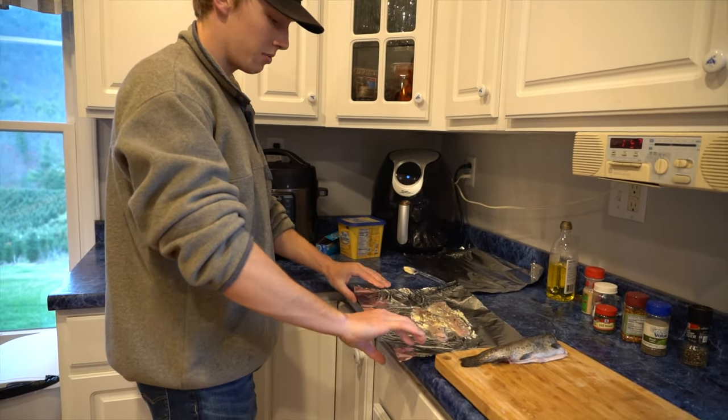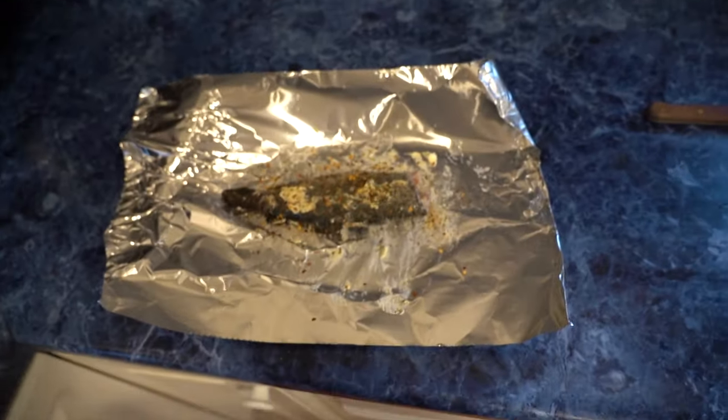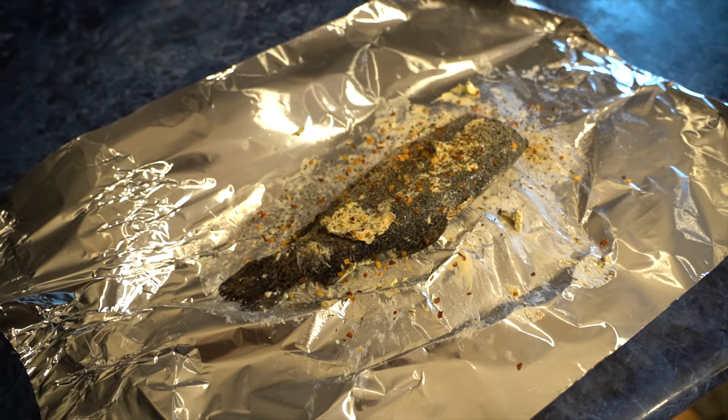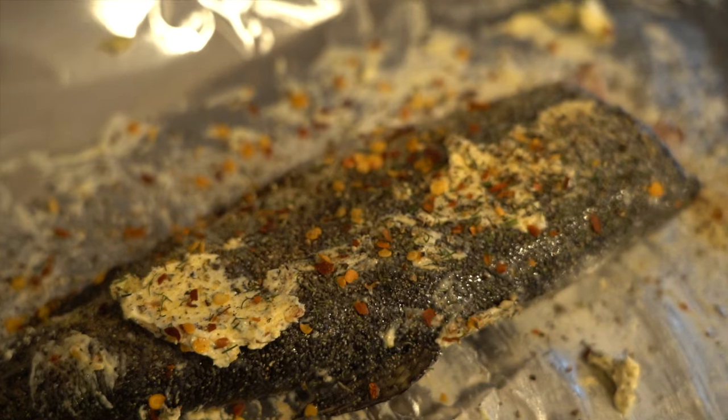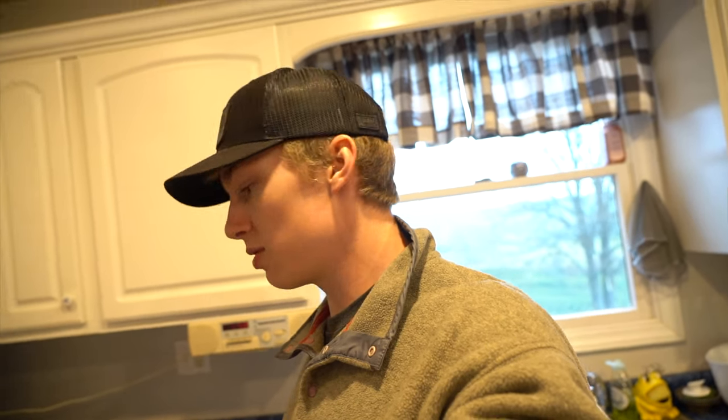I'm going to season mine up and we'll take them down to the fire. I just finished up my fish - this is what it looks like cooking the whole fish again. I pretty much just added everything; I like spice so I added a ton of that crushed red pepper. I'm excited to try the dill on the fish. Usually when you cook it on a fire it gives it that smoky taste. So we're going to hop on the four-wheeler and head right down to the pond, get a fire going and get to cooking these fish.